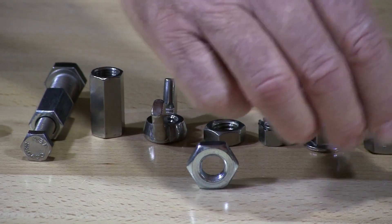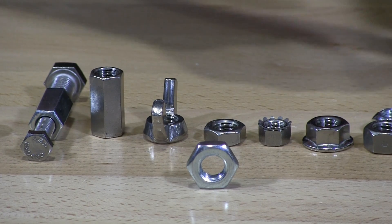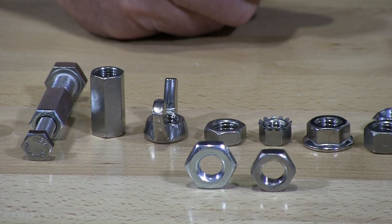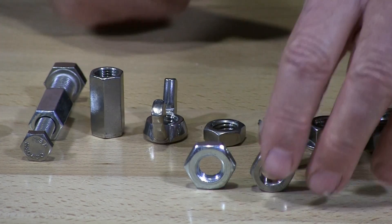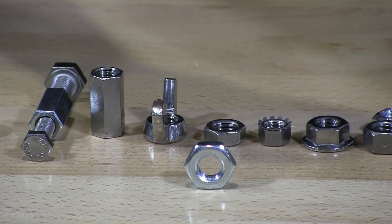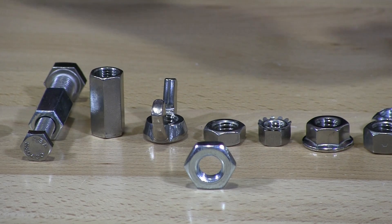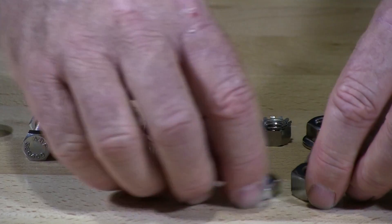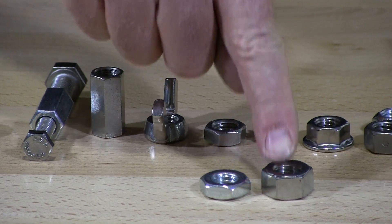This is a heavy jam nut. To the left is the standard and to the right is the heavy jam nut — you can see the substantial difference. There are projects that require that type of nut as specified. So those two are both the finish and jam nut in the heavy pattern.